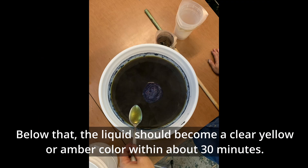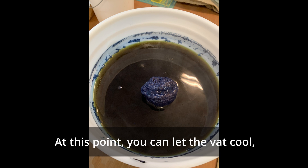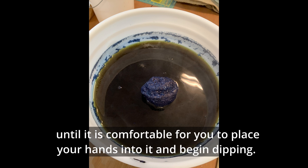Below that, the liquid should become a clear yellow or amber color within about 30 minutes. At this point, you can let the vat cool until it is comfortable for you to place your hands into it and begin dipping.